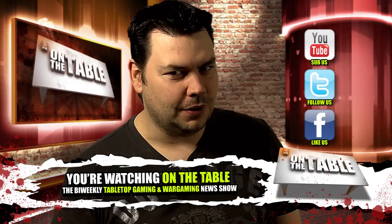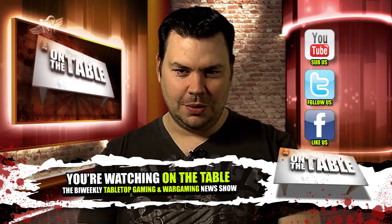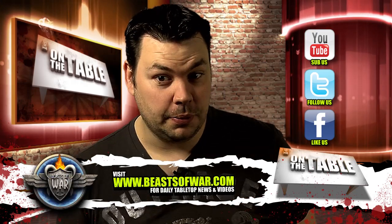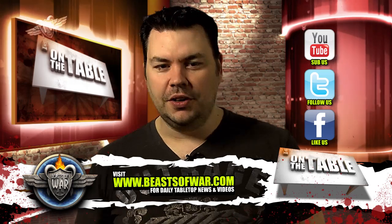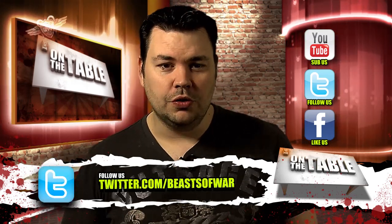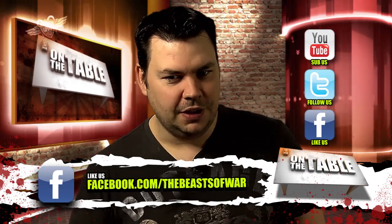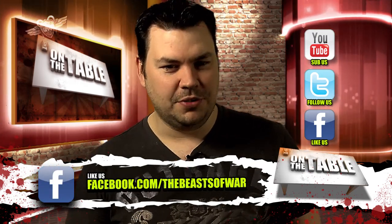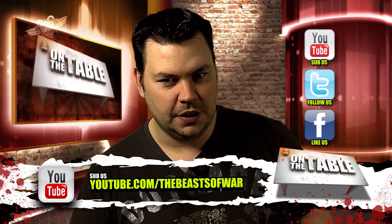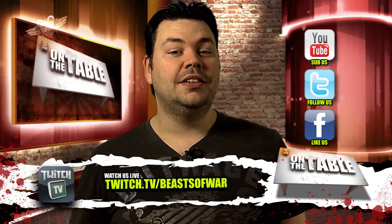Hey guys and welcome to On The Table. It's been a busy couple of weeks in the world of tabletop gaming and this is your place to get news about your hobby, direct to your living room every two weeks. But if that's not enough and you want some more, remember you can also follow us on Twitter, like our Facebook page and visit the Beast of War website where we'll give you a daily dose of your favourite hobby in the form of video reviews and discussions.